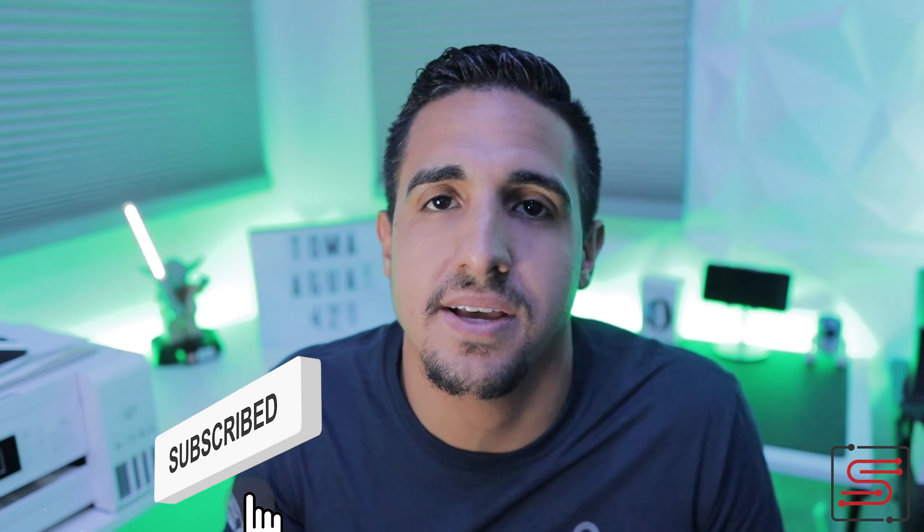Suscríbete, dale like al video, compártelo con tus amistades, sígueme en las redes sociales. Gracias a todos los que ya se han suscrito, han participado del sorteo, siempre me dan comentarios. Gracias por el apoyo. Poco a poco, paso a paso, alcanzando metas con el canal. Los veremos para la próxima. ¡Gracias por todo!